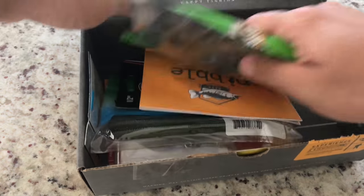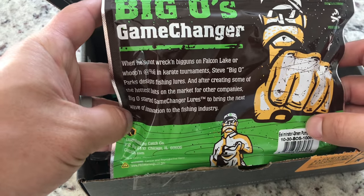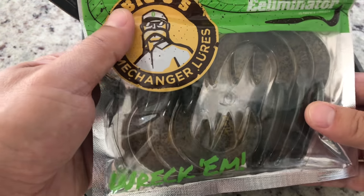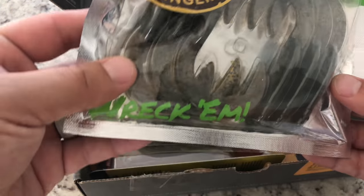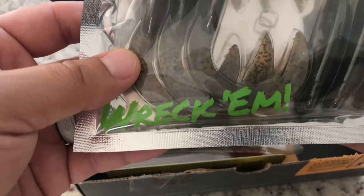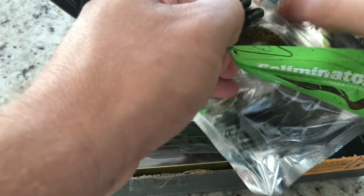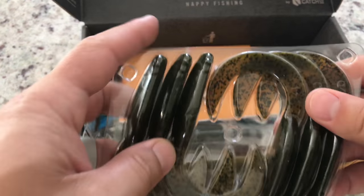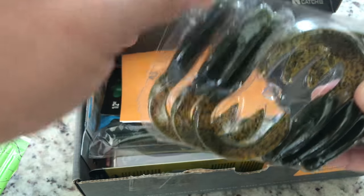Alright, it's called the Game Changer Eliminator — that's kind of cool. I wonder if they give you anything to rig them up with; I'm sure they do, they always do. These are pretty cool — let's get them opened up.